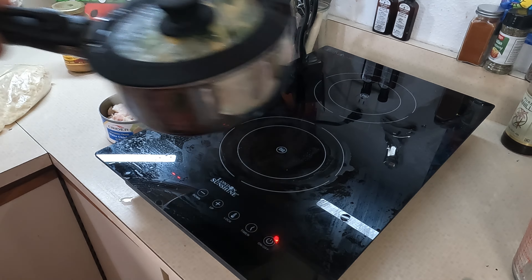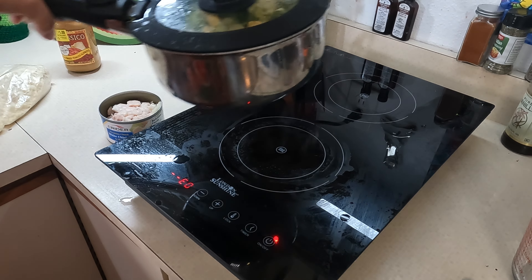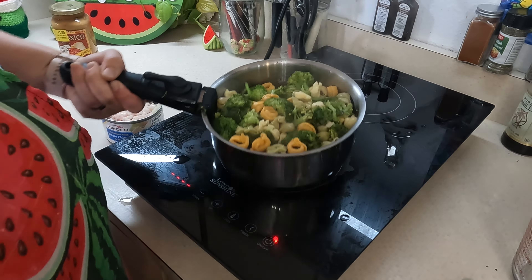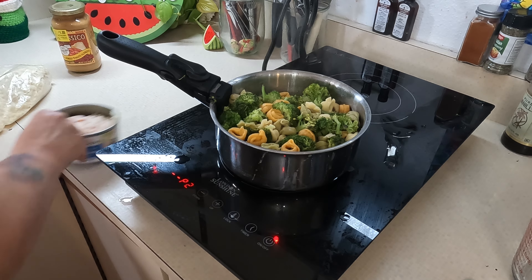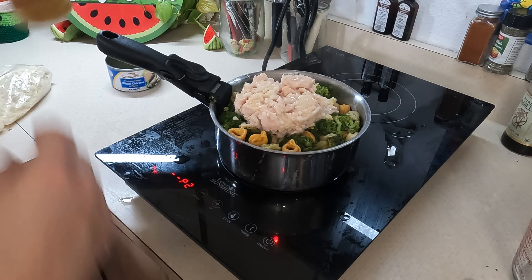All right. Still cooking. This is done. I'm going to pull it off without turning it off — let's see what happens, see if it turns off itself. Error zero. I like it. Let's put it back on. There we go. So it turns off.